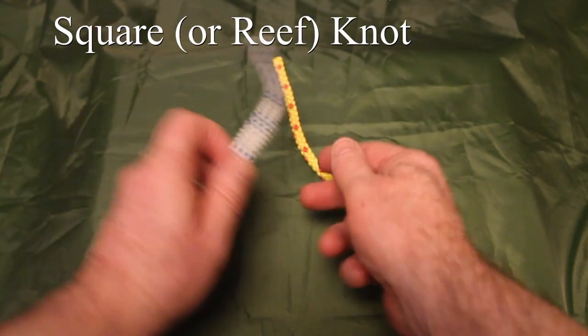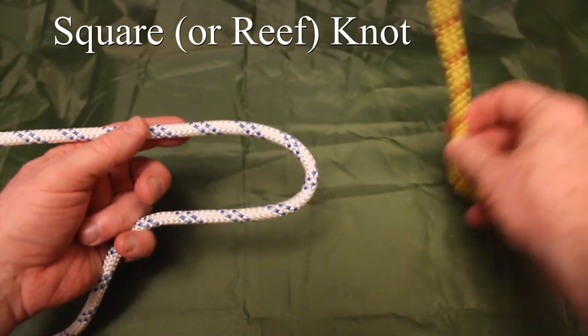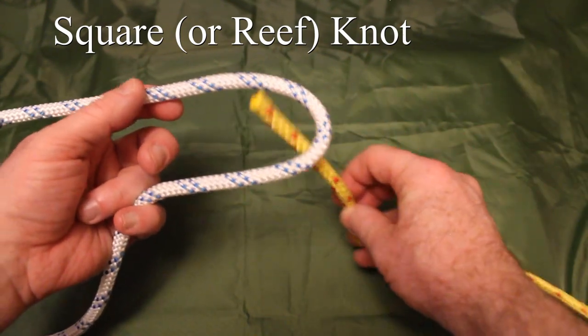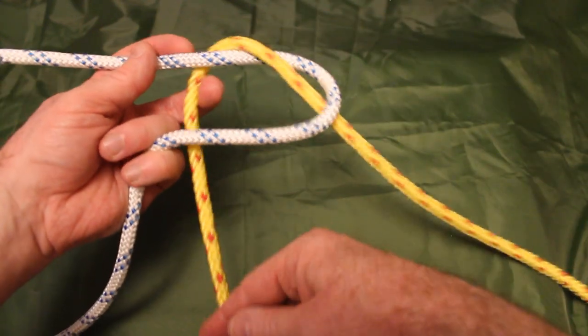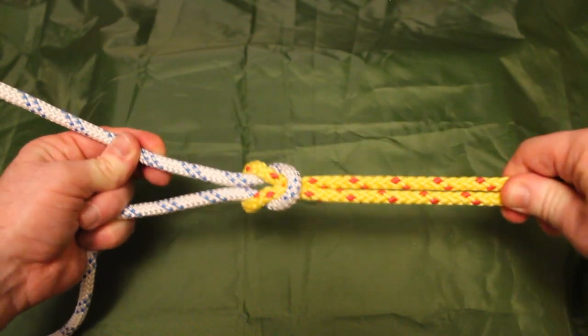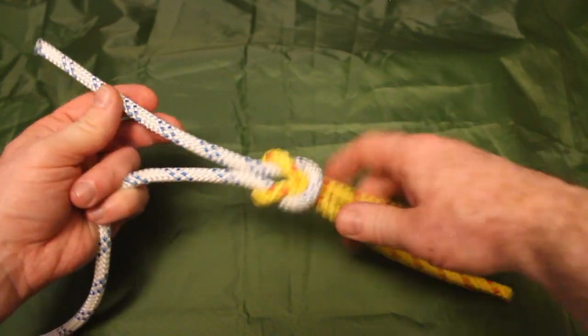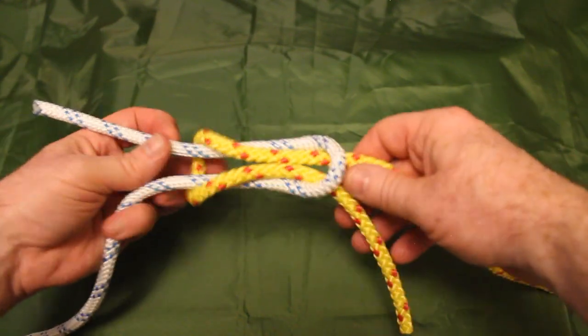We start with the square knot. The way I like to do it is to first create a loop on my left hand, take the line from the opposing side, bring it up through the loop, around the back of that loop and again down inside that loop, and pull those through. That creates a square knot — really just two interlocking loops.